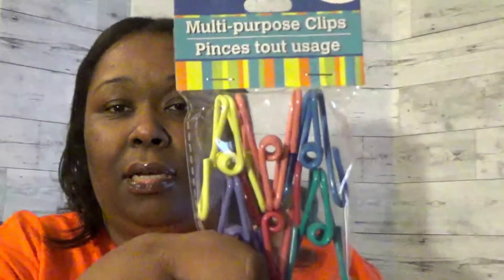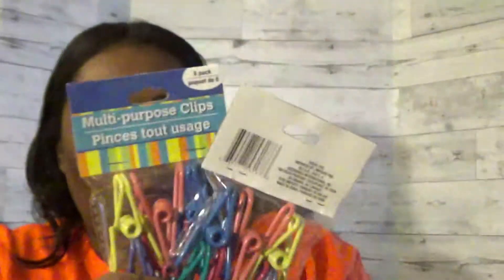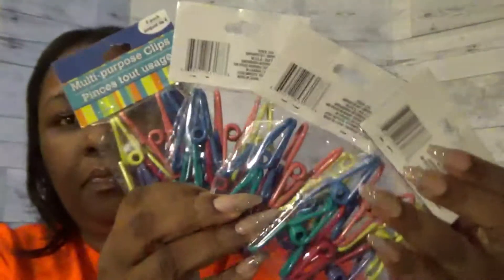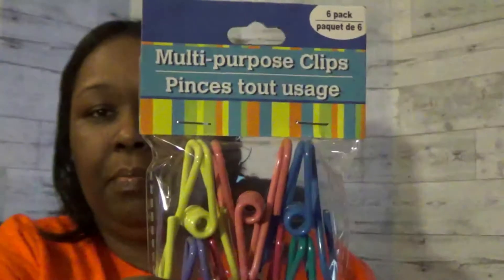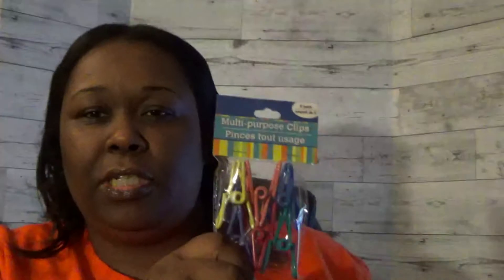Another item I got are these multi-colored clothespins — multi-purpose clips. I got four packs of those. There's no particular brand on these, but I figured with my color scheme of black and multiple colors, these will work very well. And if I don't find something to use them for, I'll just take them back — but I wanted to get them while I saw them.